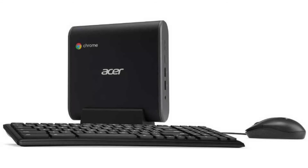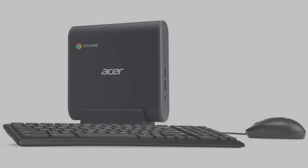It costs $249.99 on Amazon, but of course that is subject to change. If you want to buy this Chromebox, then please click on the link in the video description. Thank you for your time.